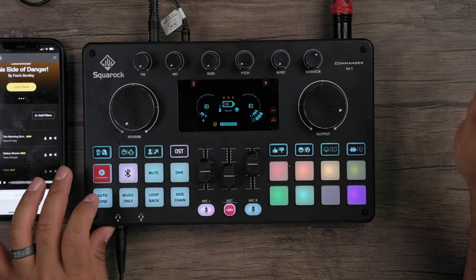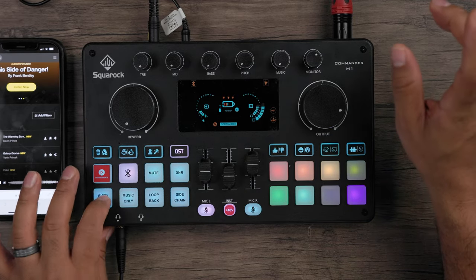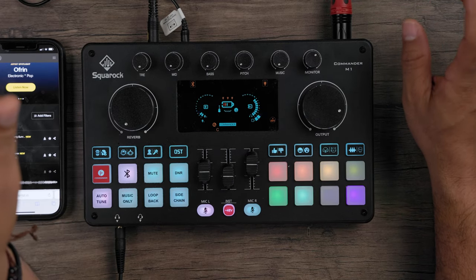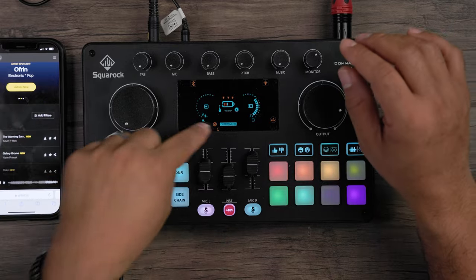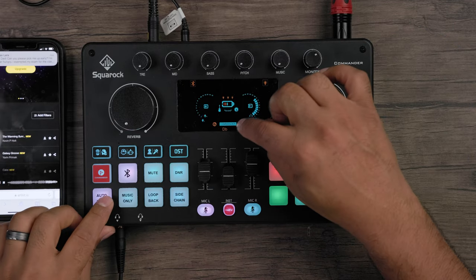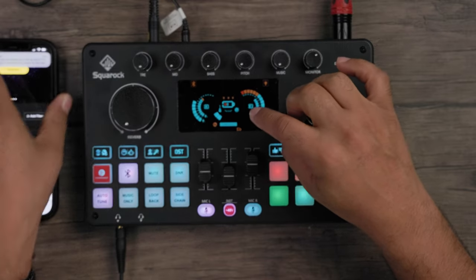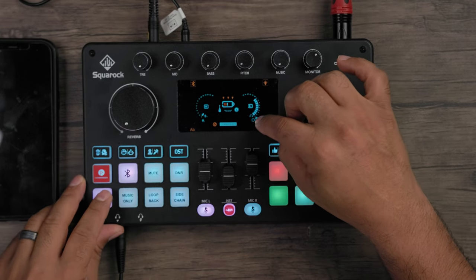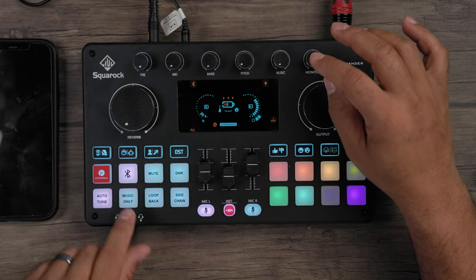There's also an auto-tune feature — if you want to sing and you're feeling off-key, auto-tune has you covered. You can also cycle through different keys at the bottom of the display as the auto-tune is engaged.